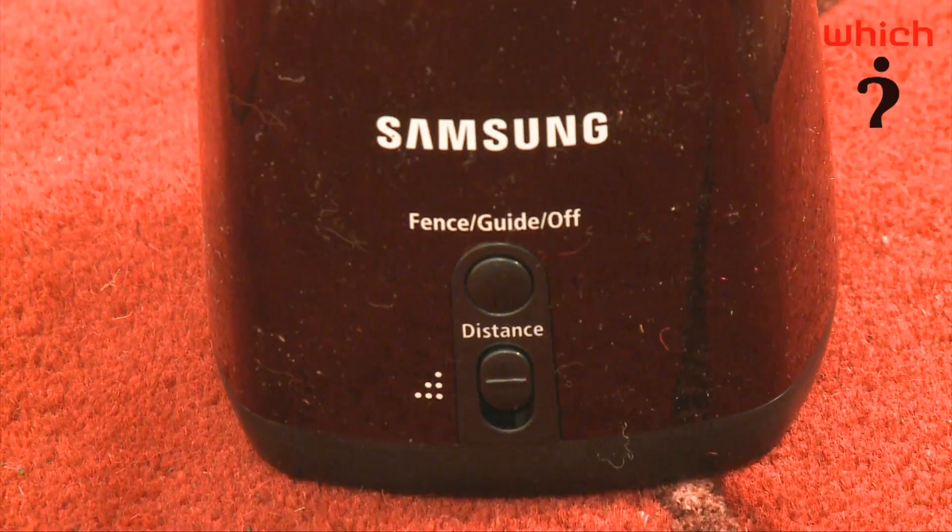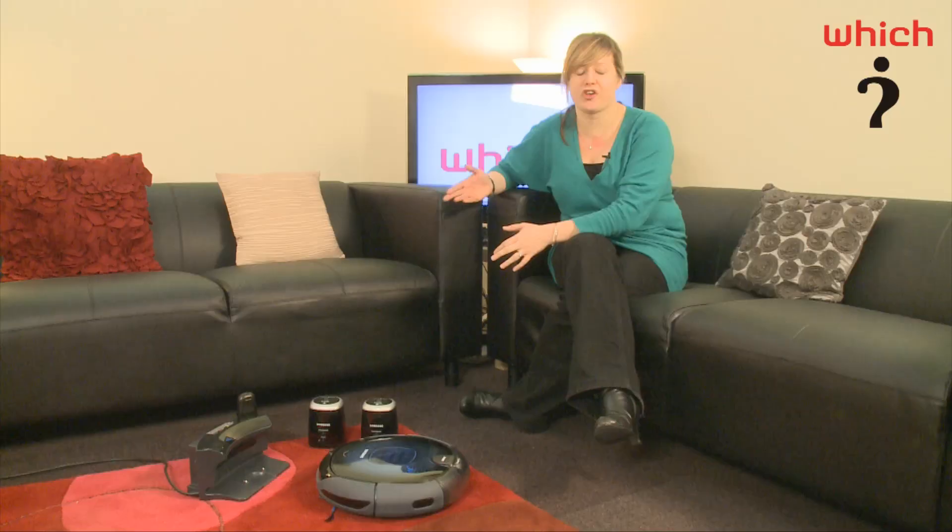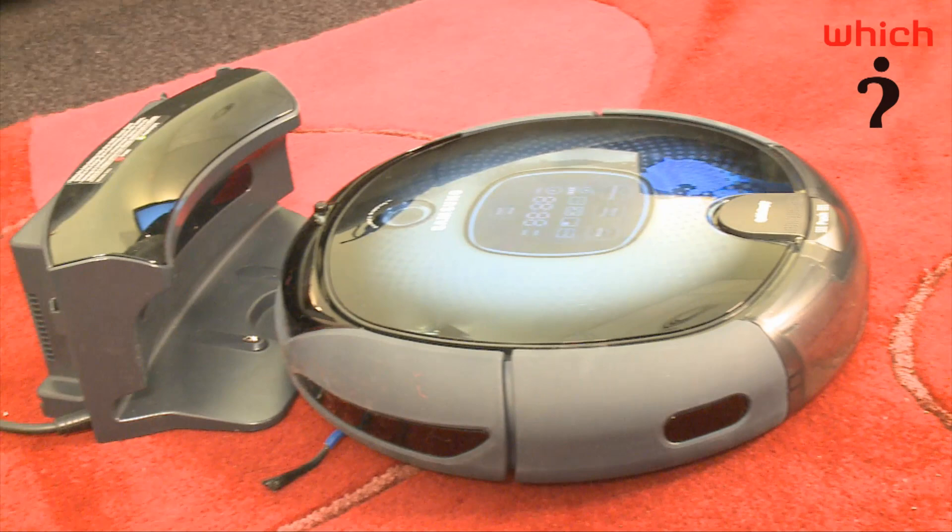The other things you get with this vac are two smart gates, which act like a fence, so you can protect delicate furniture or areas you don't want the vac to venture into. And it also comes with a remote control, so if you want to sit on the sofa and direct it around your living room yourself, you can do that.